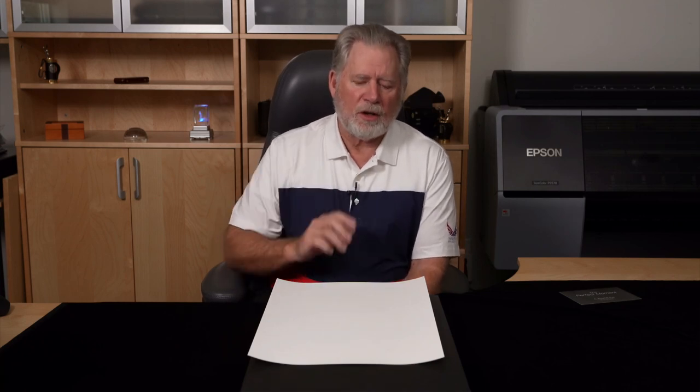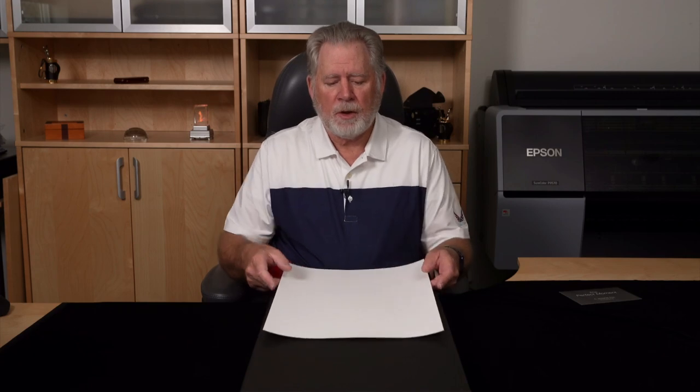The last thing I changed in my particular printer — the Epson 9570 — was I increased the vacuum pressure by a great amount, which sucks harder on the paper to hold it flat. That still didn't solve my problems totally, so I did one more thing.